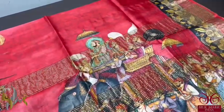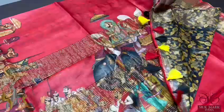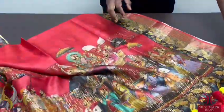Here we have the Mughal emperor on elephant pattern in the pallu, a beautiful red saree with tassels done in the pallu, contrast blouse piece — a black blouse piece with an all-over printed pattern. The same printed pattern comes in the border of the saree as well.